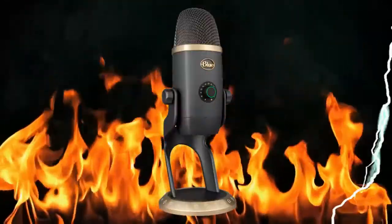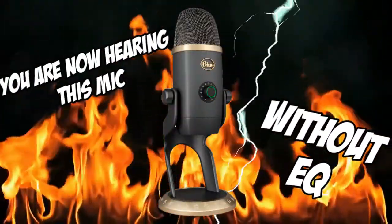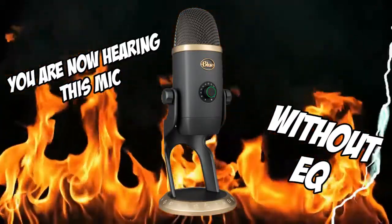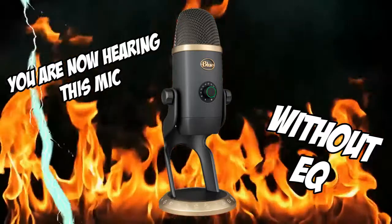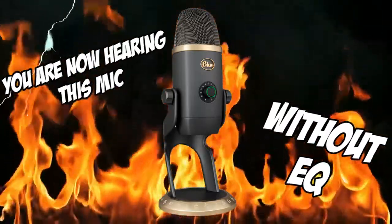Right now you can hear me speaking through the Blue Yeti X World of Warcraft edition microphone. In a future video I will be showing you exactly how to change the EQ settings on this and add sound effects. So keep an eye out for that video.